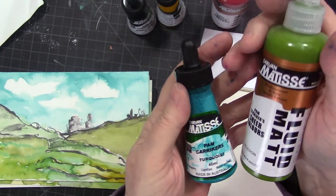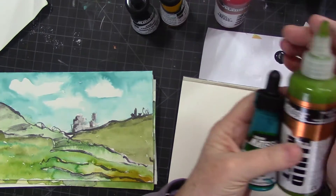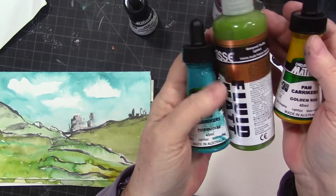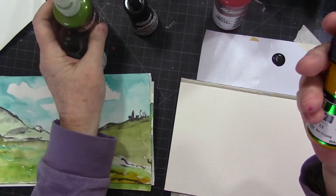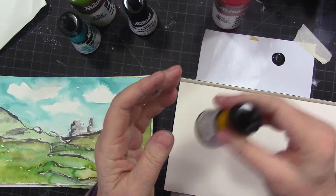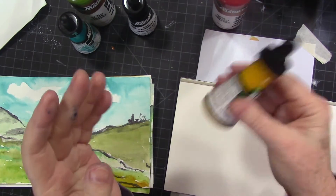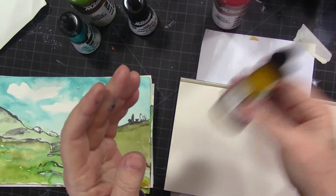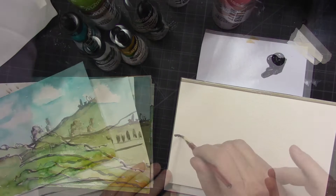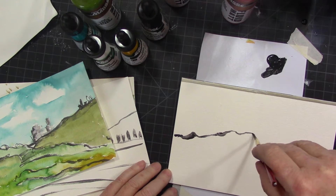We'll be using Pam's turquoise, which is an ink, the celadon which is a lovely green, and the goldenrod. The goldenrod is a good example — these colors are a little earthier. Make sure the lids are on really tight and give them a good shake before you use them. I'm just using the tip of the brush.